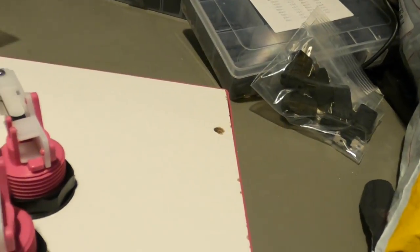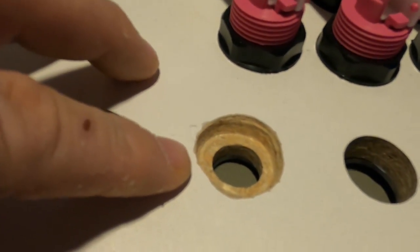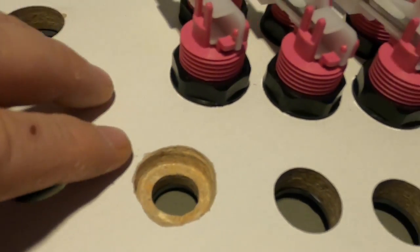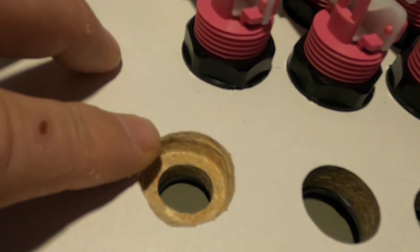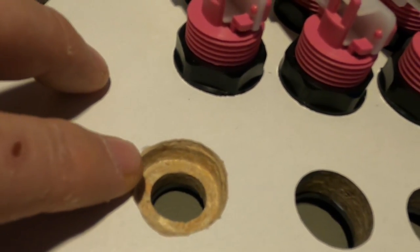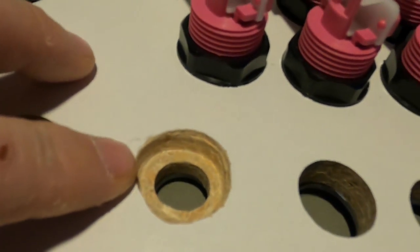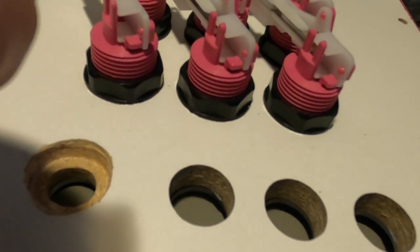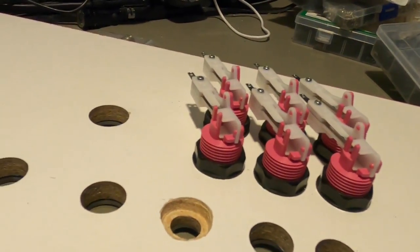Drill the 30mm hole about three-sixteenths of an inch deep — not all the way through — and then drill the 16mm button hole centered within it. This counterbore allows the button to sit flush with the surface, so it mounts properly. Then cut the hole and install the button.